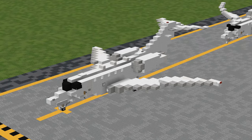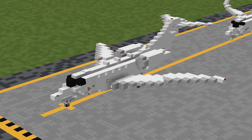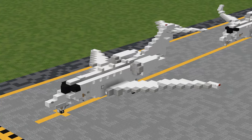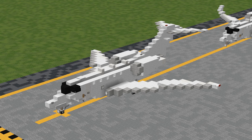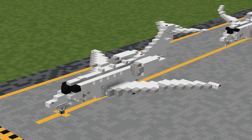Before we get started, as always, this build does make use of our very own custom Aeroteam texture pack. A download link to the latest version can be found in the description below. If you are stuck using the default pack — for example, on console — I will always do my best to show you how to build in default, but I highly recommend using the Aeroteam pack instead, as it'll look much better.